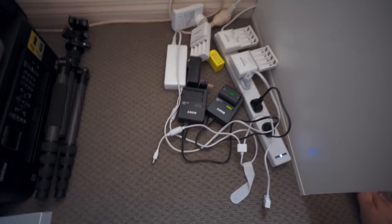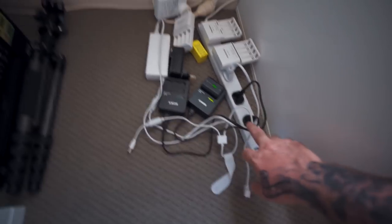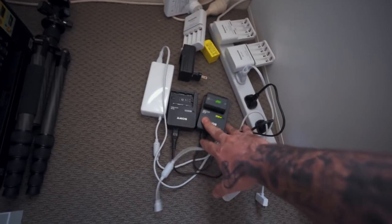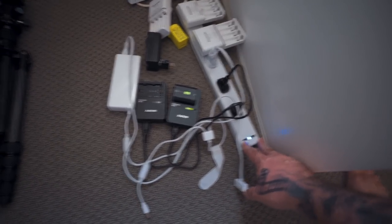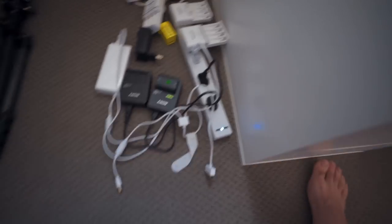Down here is a bit of a mess at the moment — this is where I charge my batteries. I have my drone charger, Sony batteries, some AAs and things like that. This multi-box is cool — you can also plug USB into it and charge UE Booms and things. Very handy.